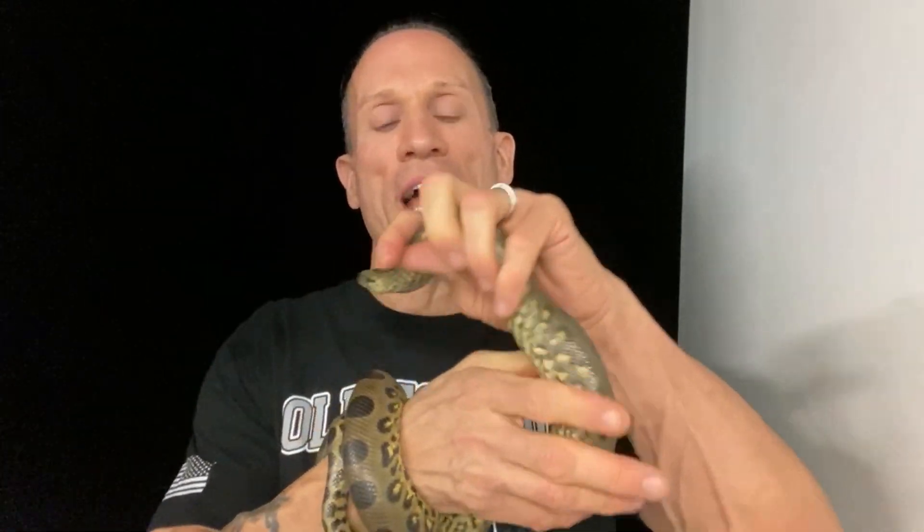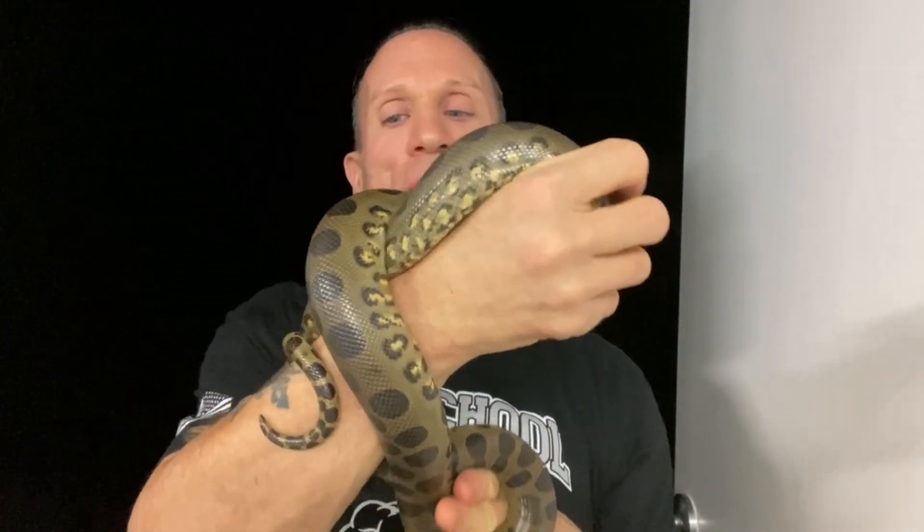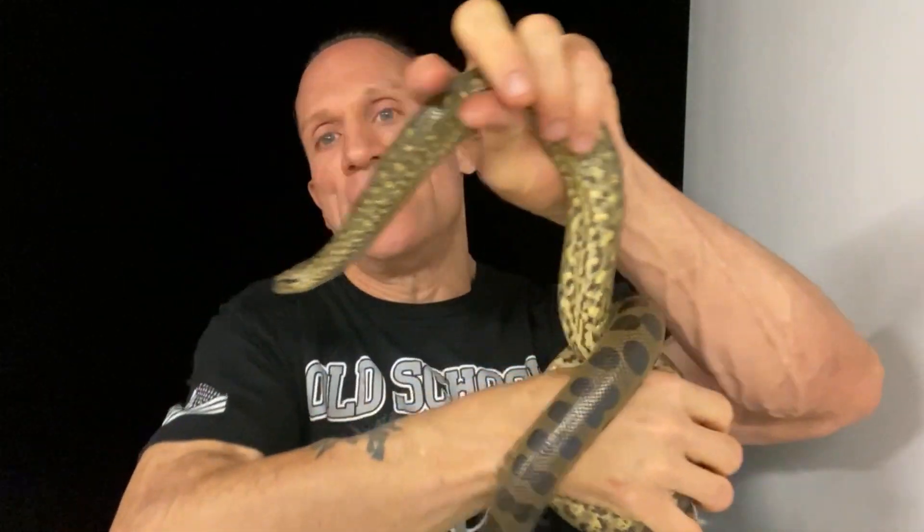What's up, snake fans? Dave Palumbo here with Muscle Serpents Daily, and I got my beautiful female anaconda, Annie Hall, here. Annie Hall is getting big and has never eaten a single rodent. This is all on chicks — she eats a chick every week and she's growing. That just goes to show you that these snakes in the wild do eat birds. That's what they eat when they're young. They don't usually switch over to rodents until much later, until they get bigger and can take bigger prey. So she's growing really nice.